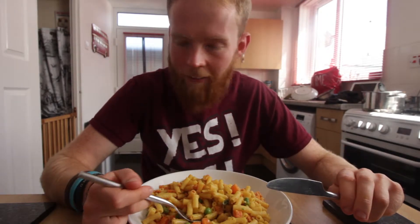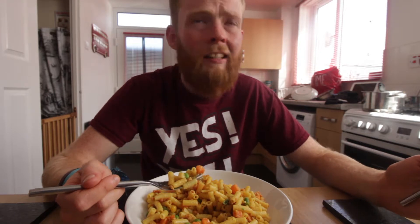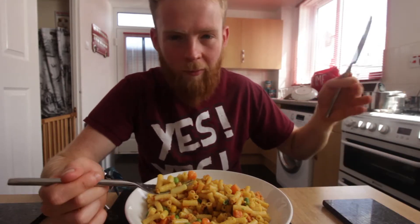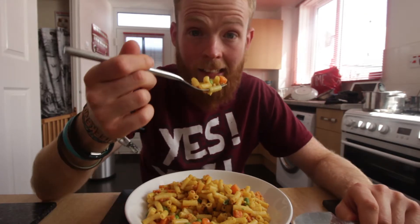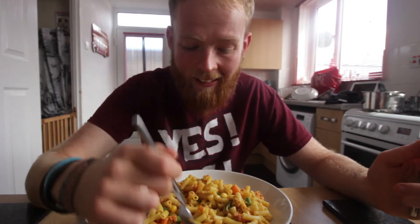This recipe requires no blending, not a lot of ingredients — like six or seven ingredients including spices — and it took maybe 20 minutes in total to make, from cooking the macaroni through to eating it. That is really good and it's nice, I like it, which was probably always going to be the case.